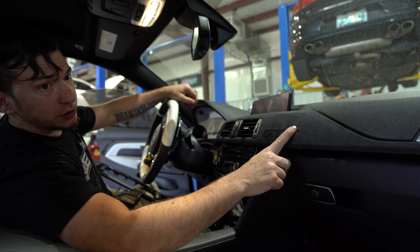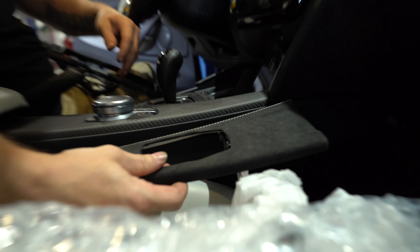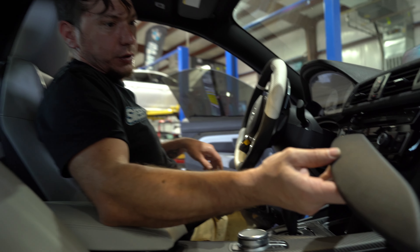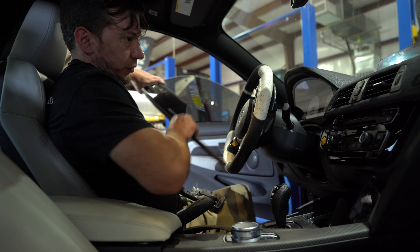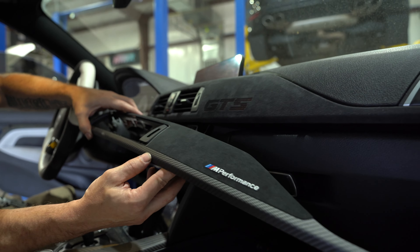He's also got interior pieces. As you can see, we have the GPS alcantara trim. I've already swapped the console piece out — this is what was on it. We're changing everything over to the dry carbon and performance setup, so it still has some alcantara but dry carbon on the bottom and performance on top. Pretty easy to snap these in and out.